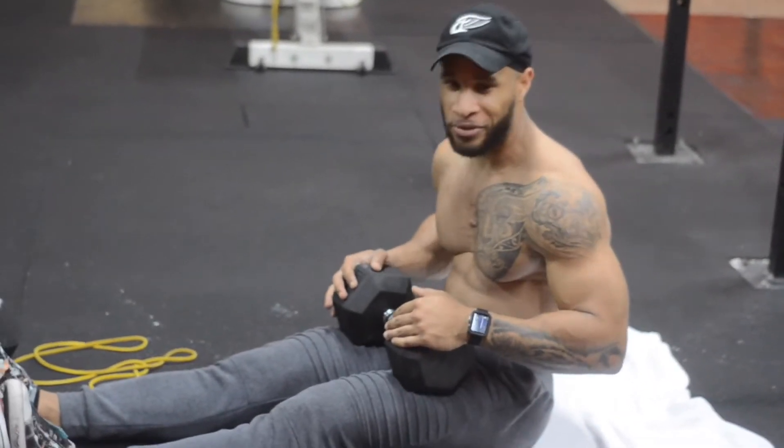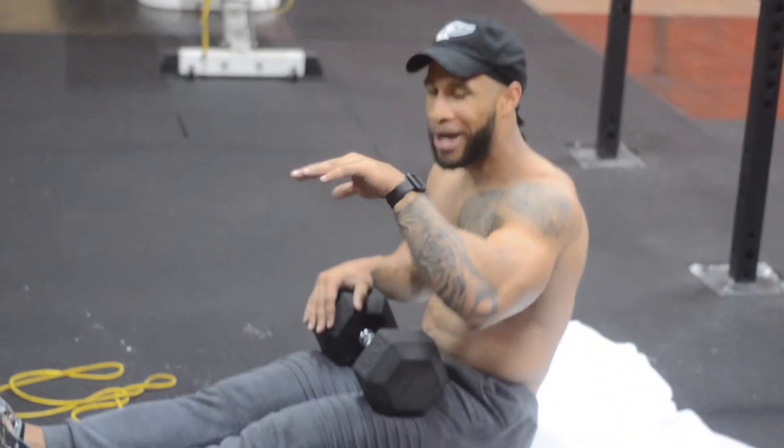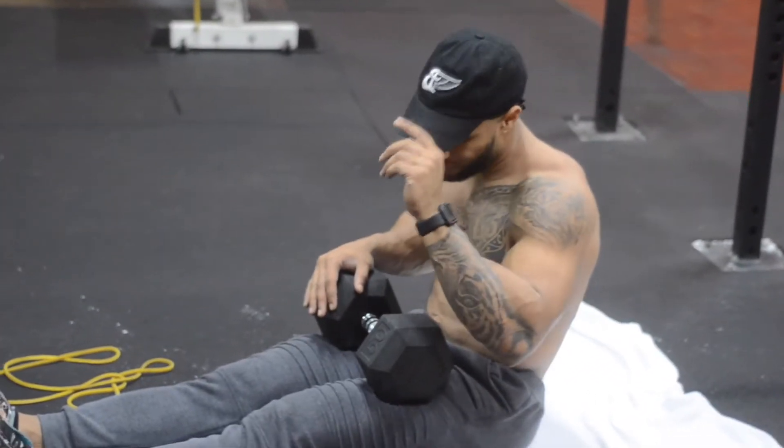I normally don't use a 50. I do like a 30 pound, right in the middle — not too heavy, not too light.